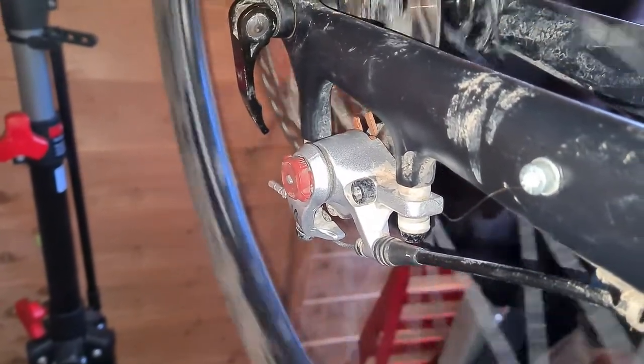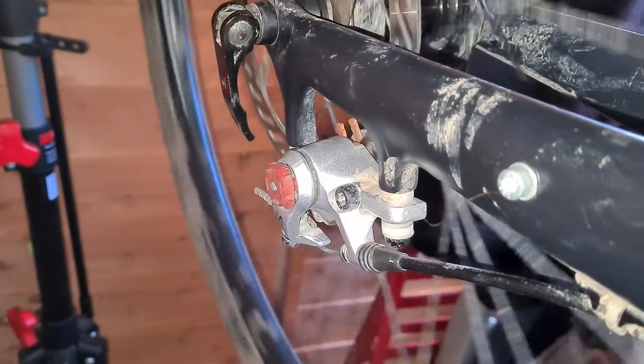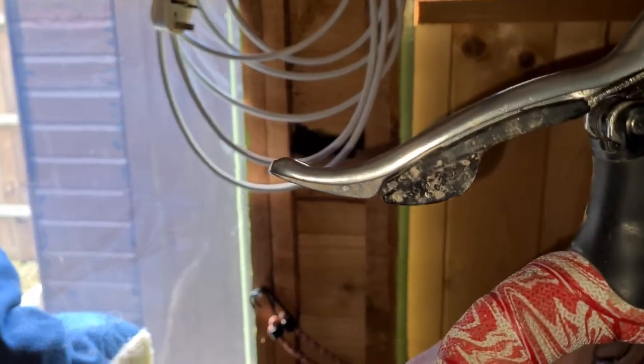There you go — keep on adjusting until they're not catching anymore and you've got a nice bite point. And that's that.